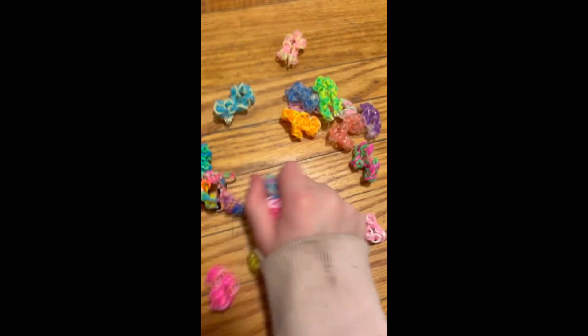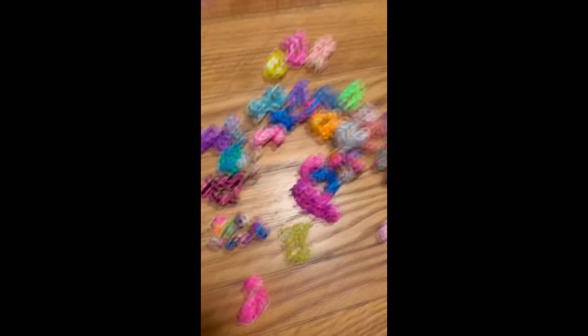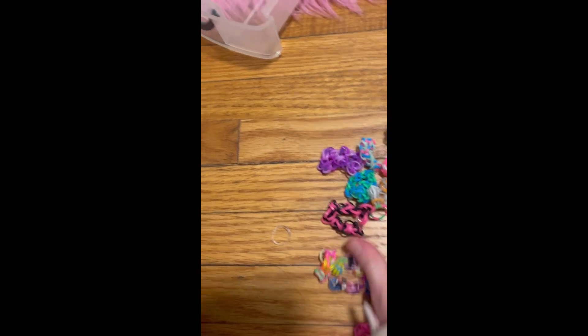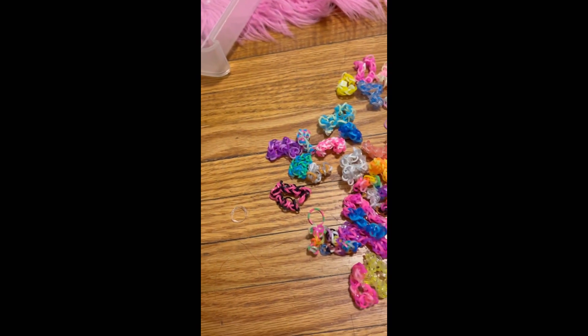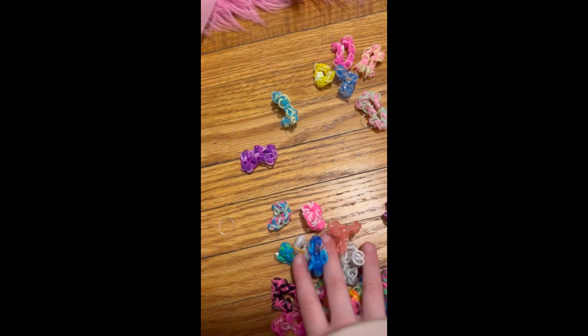There's a new album coming out called The Tortured Poets Department. Okay, these are the tie-dye ones. We got black, a yellow and green one, a blue and pink one, and an orange and yellow one.